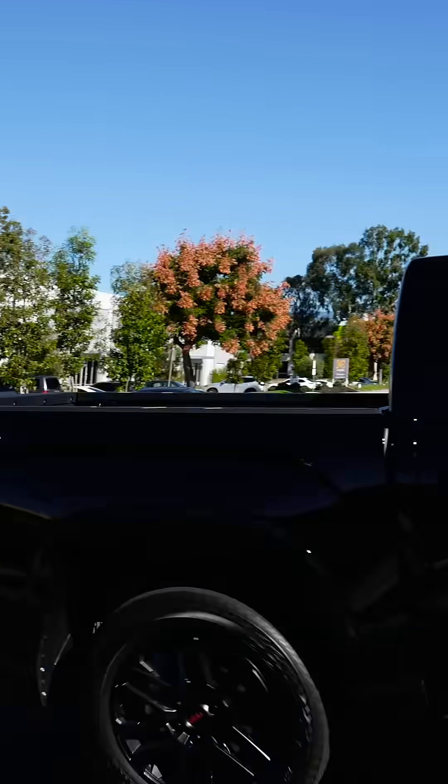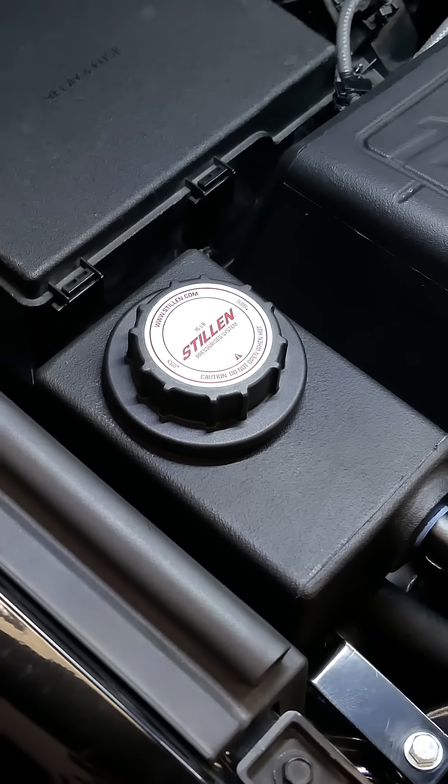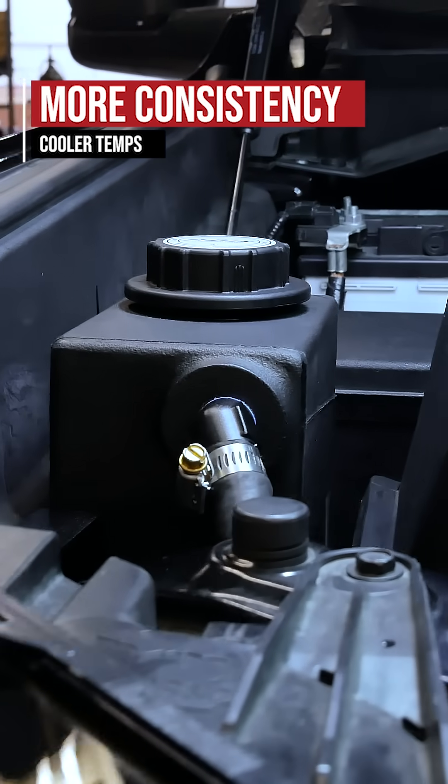Now, this is not going to gain you power. I'm not going to say you'll get an X percent increase in horsepower or anything like that. What we talk about with this system is a gain in consistency.